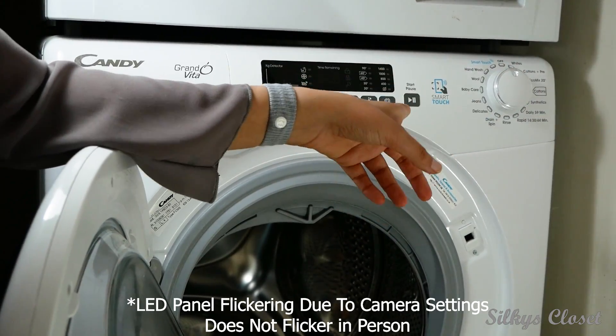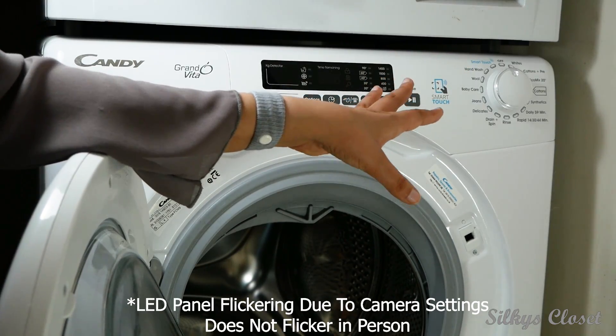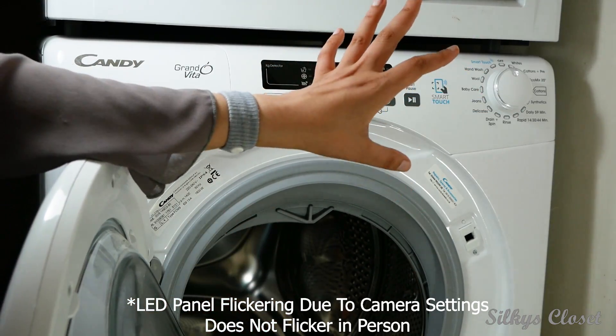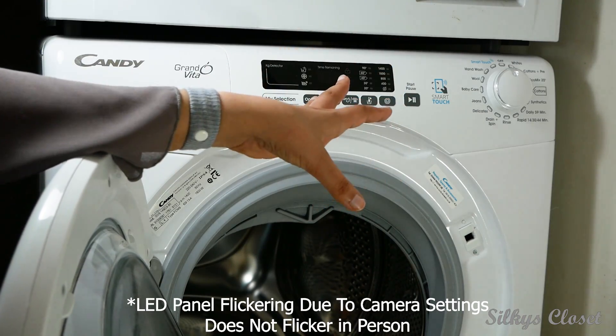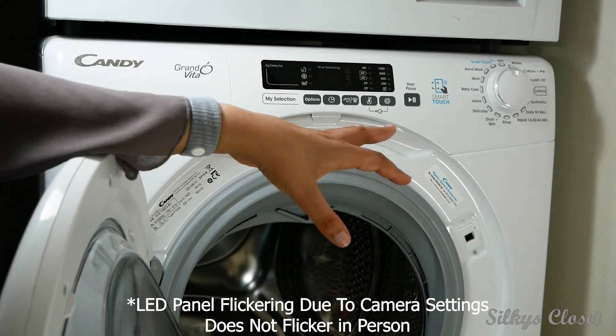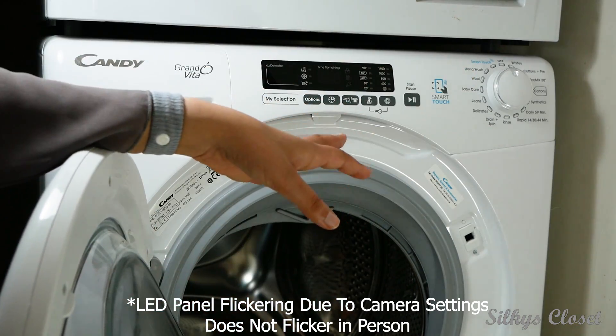It has a start/pause function which is really, really good. The other day I needed to put my C bands in and I forgot, so you just press the button, wait for it to bleep for a couple of minutes, then you can open the door, put your stuff in while it's already doing the wash, start it again, and it's all back to normal.